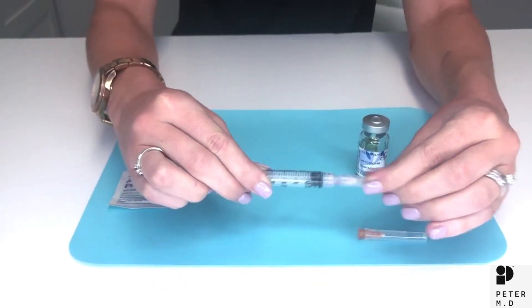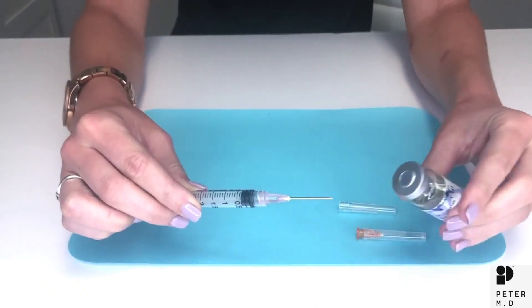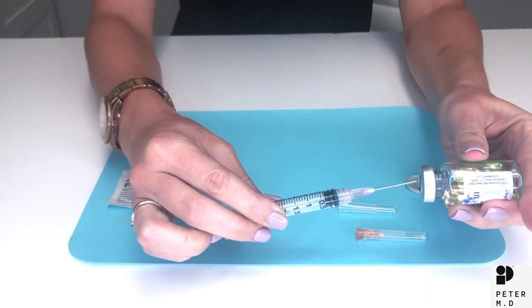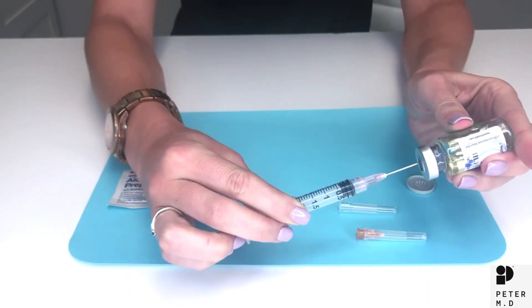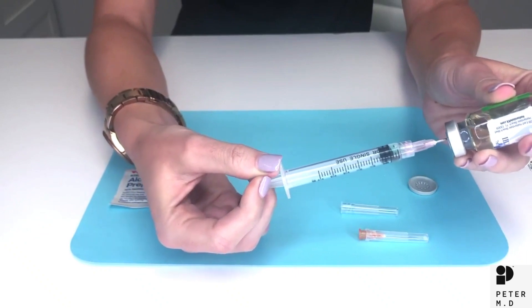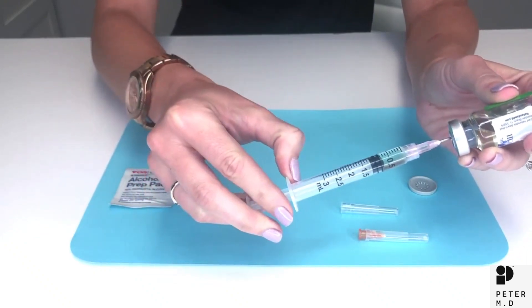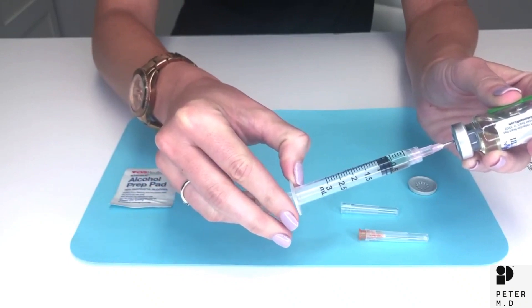Next carefully uncap the needle. You'll take your testosterone vial, turn it upside down, and insert the needle in the center of the rubber cap. Slowly pull back on the syringe until you get to the correct dosing for your prescription. So if it's half a cc it'll look like that.